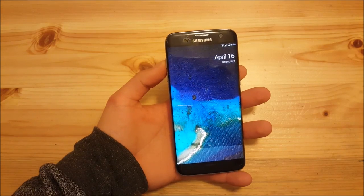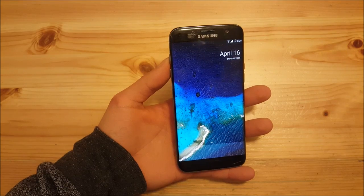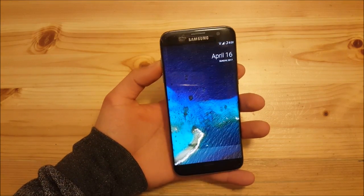So there are not big differences between Android 7.1.1 and Android 7.1.2. Now let's move on to part two.